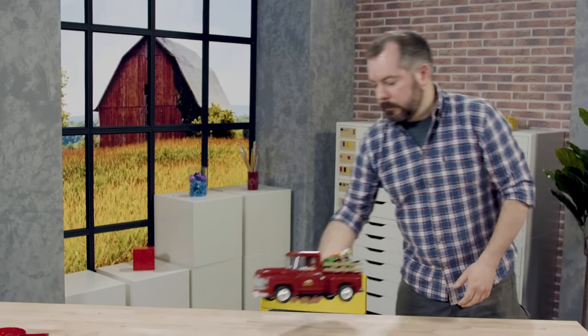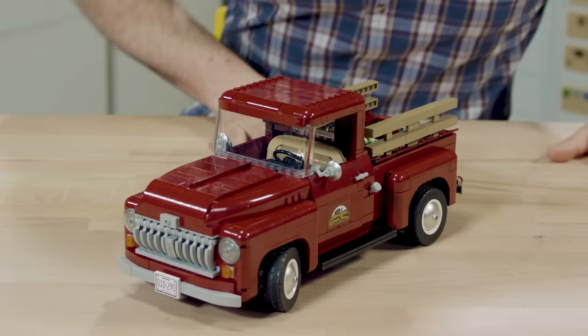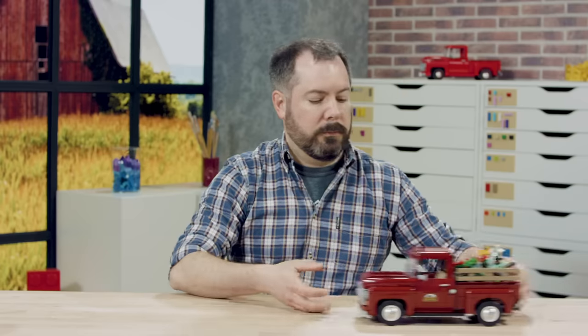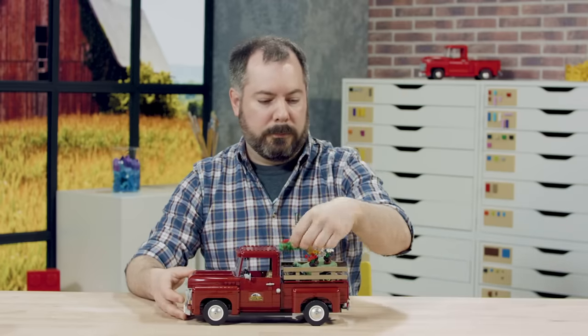Hello, my name is Pierre. I'm a Lego designer. I'm here to show you the pickup truck. The pickup truck is inspired by the 1950s real pickup trucks. It's a very iconic, very recognizable shape for a vehicle.